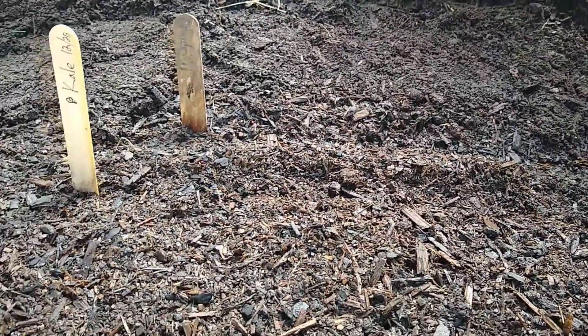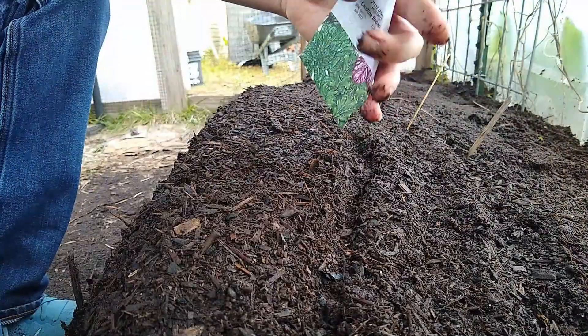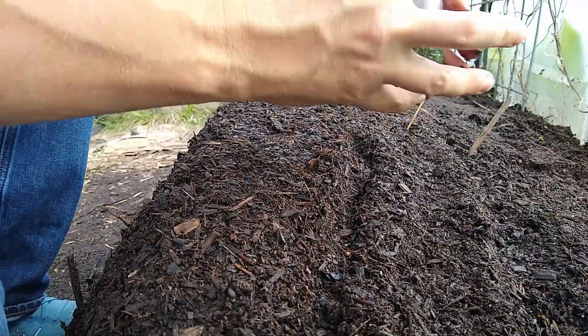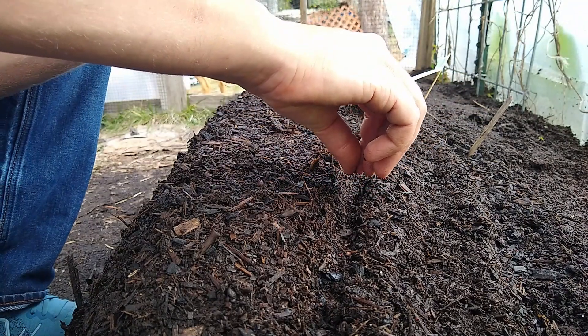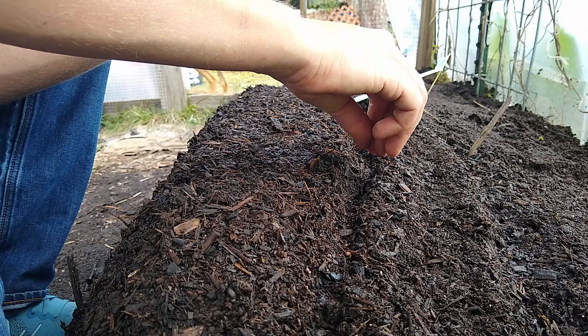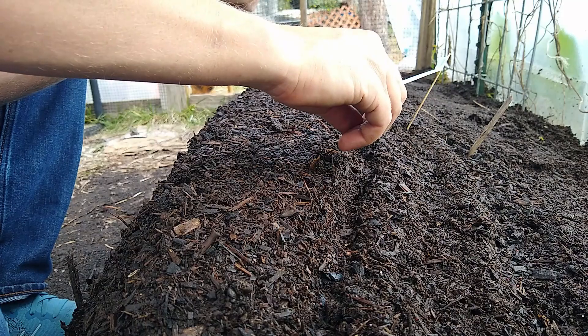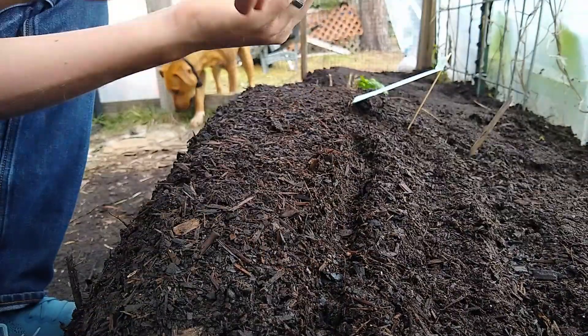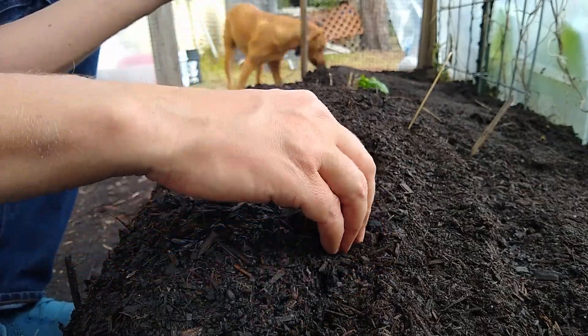I'm going to do the rest of the seeds likewise. These are my mustards. The mustards are not too old, so these seeds I suspect will germinate pretty successfully. So I'm not going to sow them super thick. Very slightly cover them up.